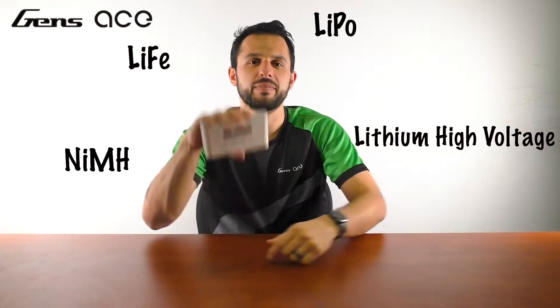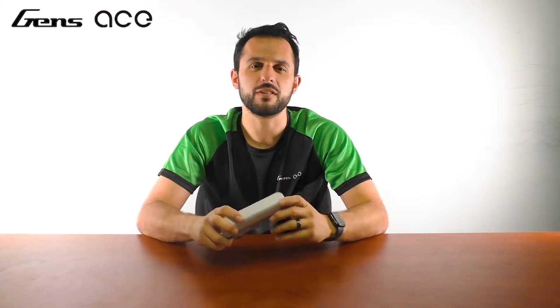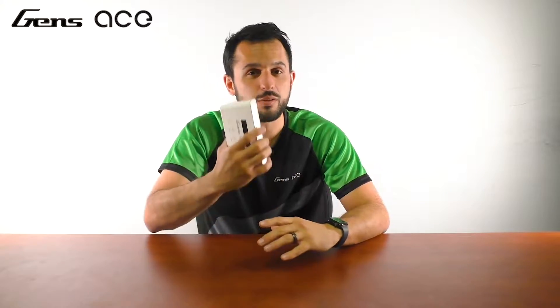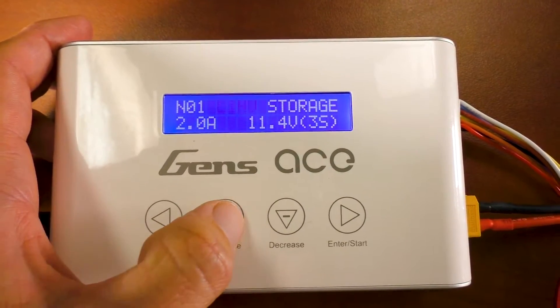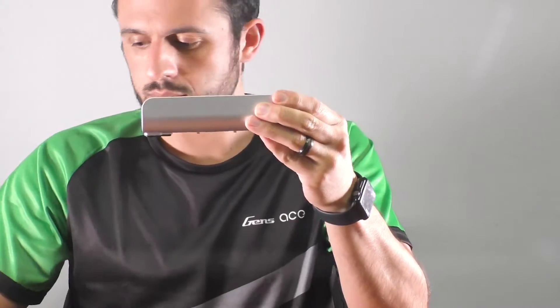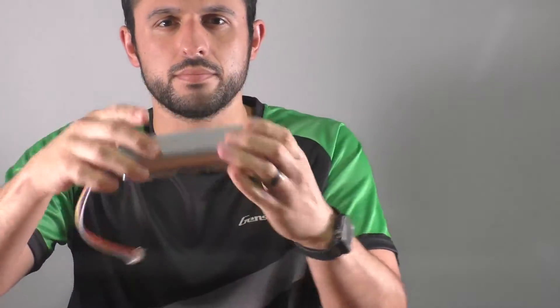This charger right here is the Gen Z's iMars 3 charger, and I'll be using it today to demonstrate some key points. You can find the link here, but mainly in the description below. The iMars can take all four chemistries. You can find this out on your charger by either going to the manufacturer's website, reading the user manual, or clicking through the settings. After you ensure that the charger and battery are compatible, the next step in the charging process is to plug in the battery leads, like this, along with the balance connector, also like this. Please also make sure that your charger has the compatible connectors to the battery you are charging.